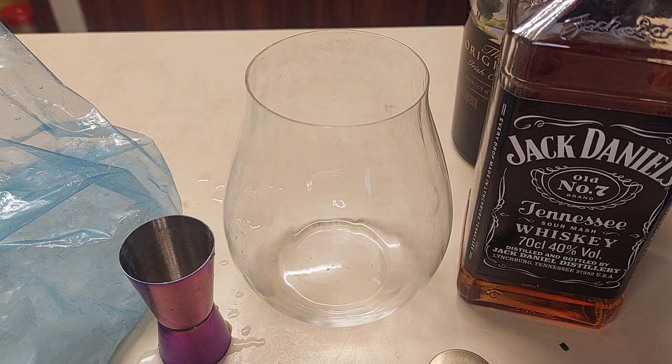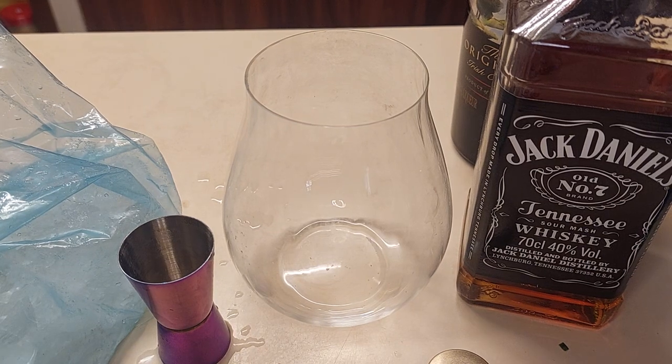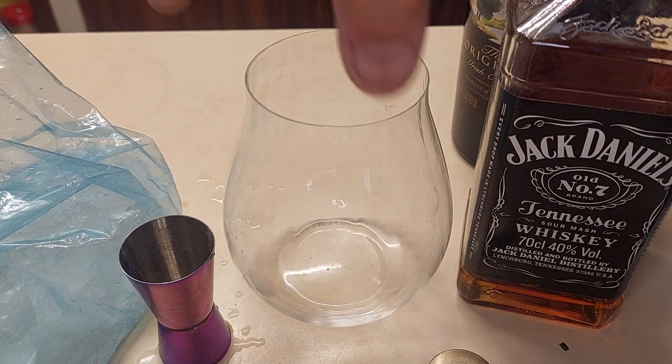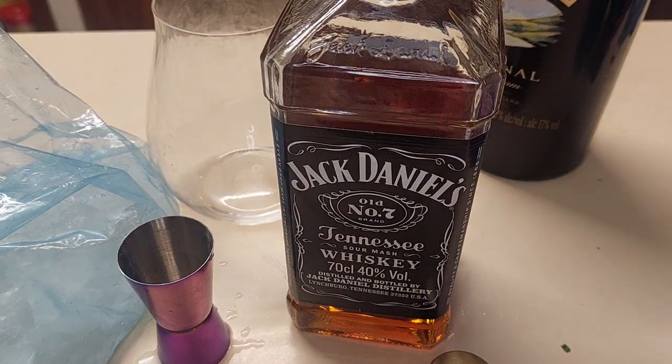My accent isn't great but theirs is a lot better than mine because, well, they come from there. So this is going to be the Lynchburg Lemonade — stay tuned, this is going to be the go-to cocktail. I'll line up the main ingredients: I have Jack Daniels and I have...